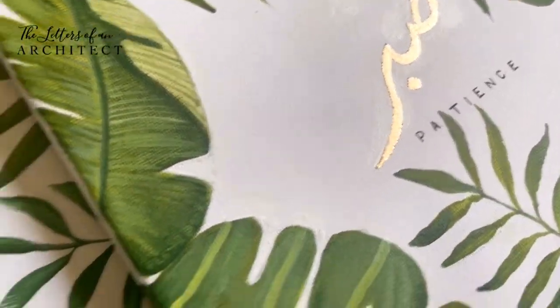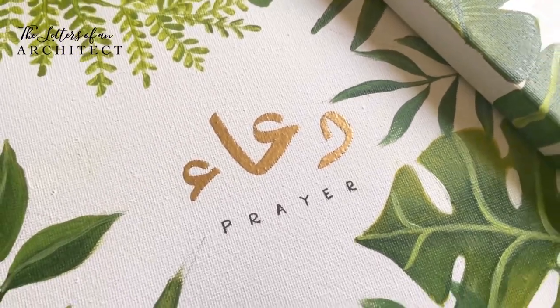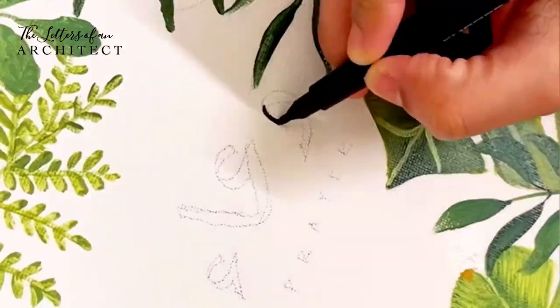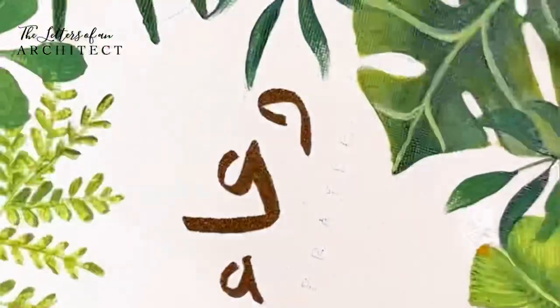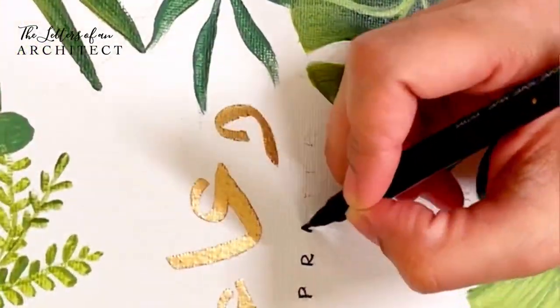Hello, welcome to my channel. Anjali here, and today I'm making a video to show you guys how to do heat embossing and also share some tips and tricks for when you want to do heat embossing on canvas.